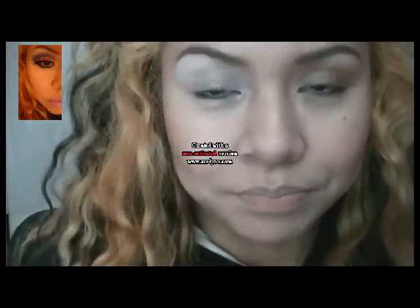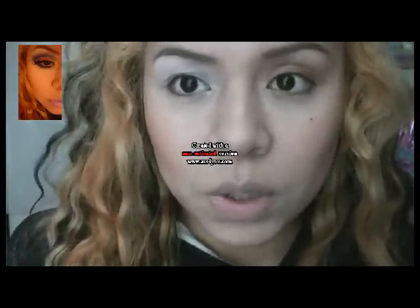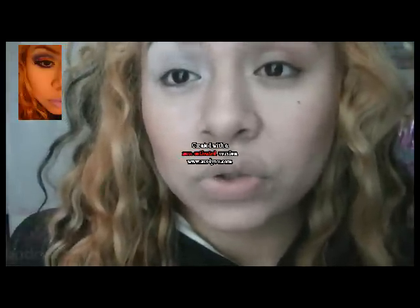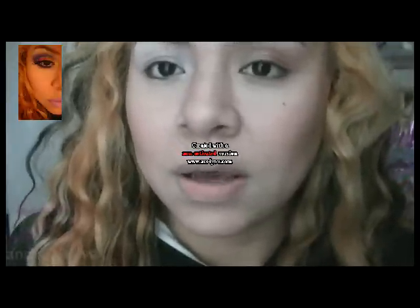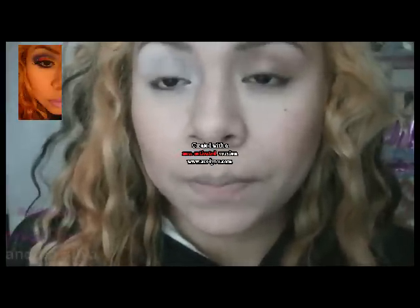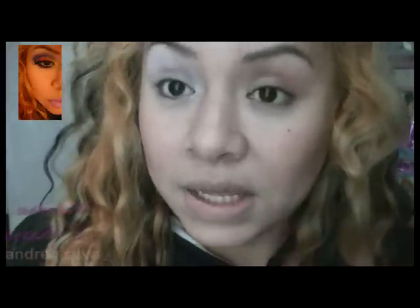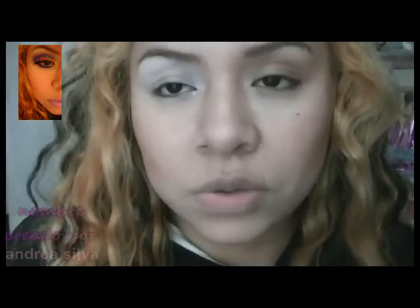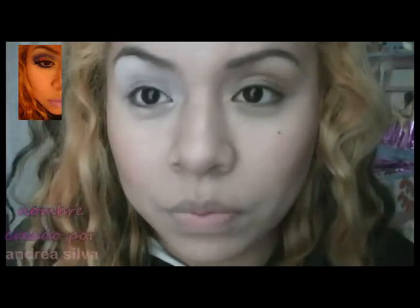Hola chicas, ¿qué tal? Estoy haciendo este video porque había hecho un maquillaje la semana pasada y había puesto la foto en Facebook. No sabía qué nombre ponerle, así que puse que la que pusiera el nombre yo le iba a hacer ese maquillaje. Aquí en la cajita les voy a poner el nombre — ella le nombró al maquillaje 'colorido amor'.